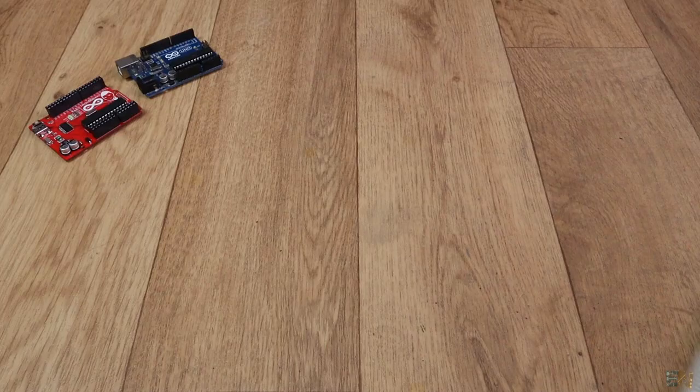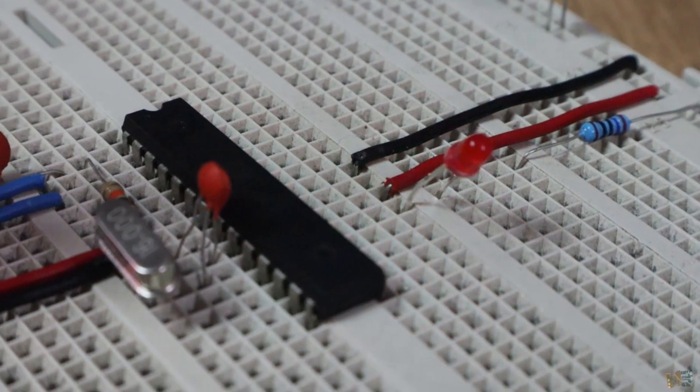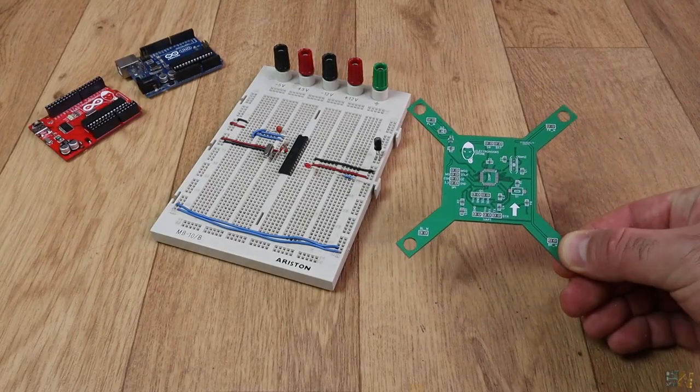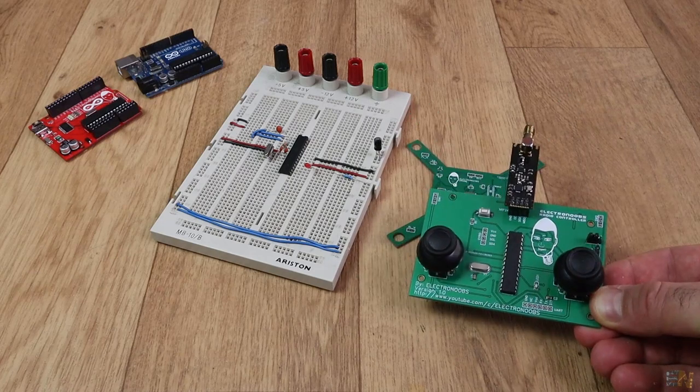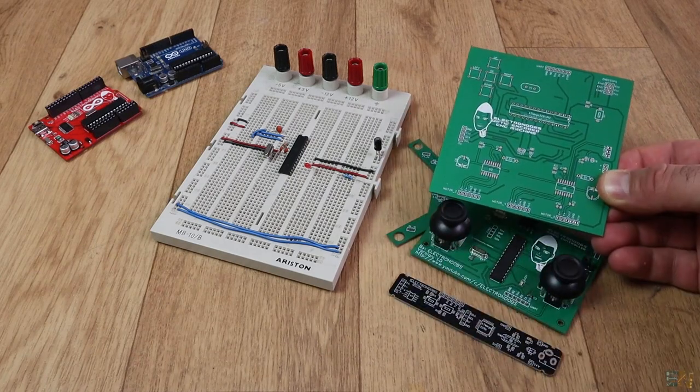Why am I showing you this? Well, once you know how to make a basic Arduino schematic, you could build your own boards with the ATmega microcontroller — as I've done here on this drone board, the radio controller, this portable soldering iron, and my CNC machine.